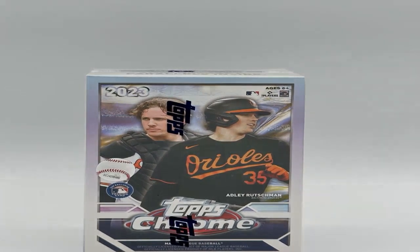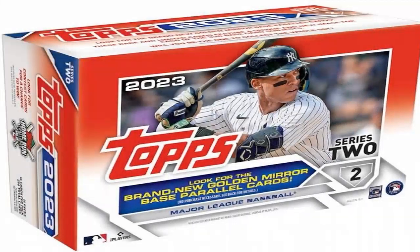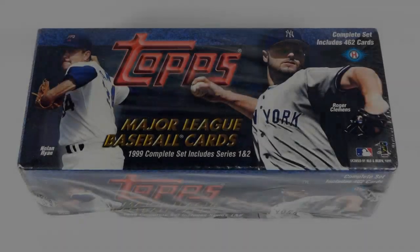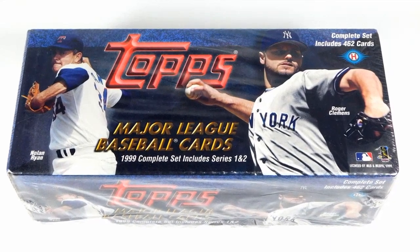Carefully examine any words or numbers for the correct fonts, spacing, and whether they are crisp or show tiny imperfections like the real items.